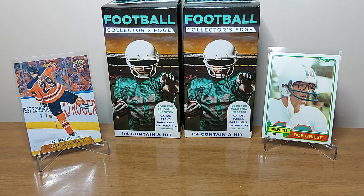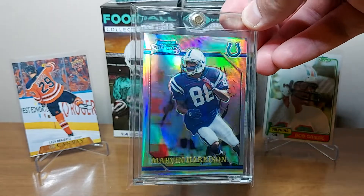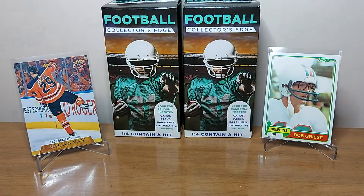I would probably grade this one too — this is the second one of these I've found. I found it in the dollar box: Marvin Harrison Bowman Chrome Refractor rookie. So I've got two of that card now. I am a huge Marvin Harrison fan — he was fun to watch, awesome hands. I saw that in there and was all over it for a buck. I couldn't pass that up. He's such a stud.